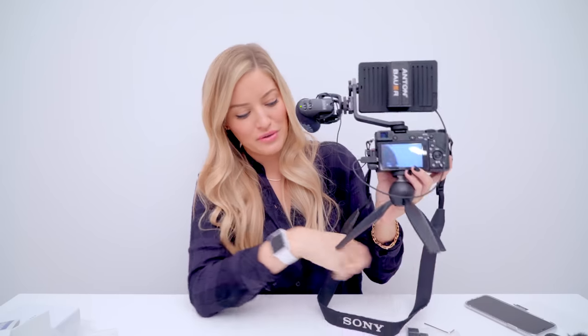Thank you guys for watching. I hope you enjoyed this random unboxing of my SmallHD screen. This is the SmallHD Focus — if you're interested I'll put a link in the description. Leave me some comments below and let me know if you think this is realistic. Would you carry this around in public? I'm not even sure if I can bring myself to do that, but we'll see. I'll see you guys in my next video. Bye!